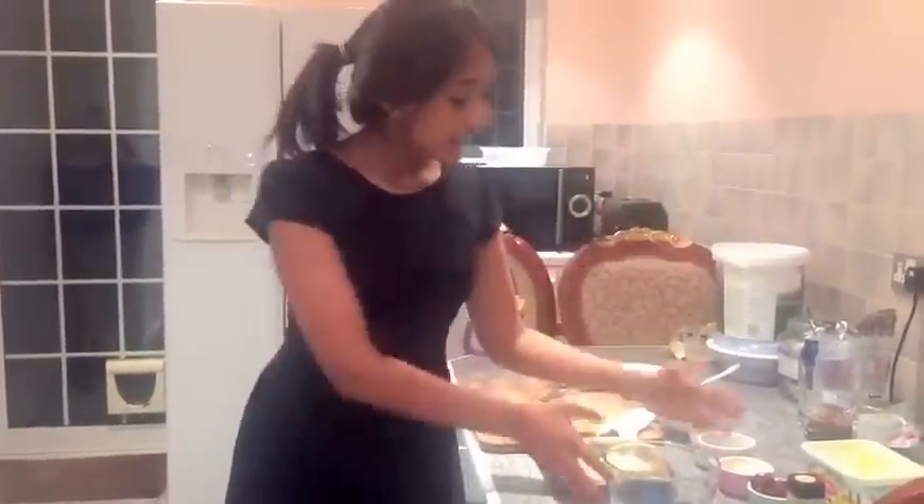Next I'm going to be mixing the oats, the seeds, and the nuts in this bowl, and then I'll transfer it into the tin and it goes into the oven for five to ten minutes.